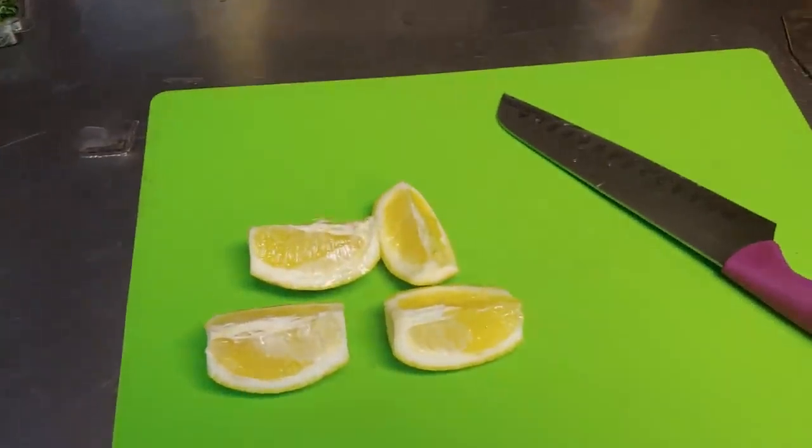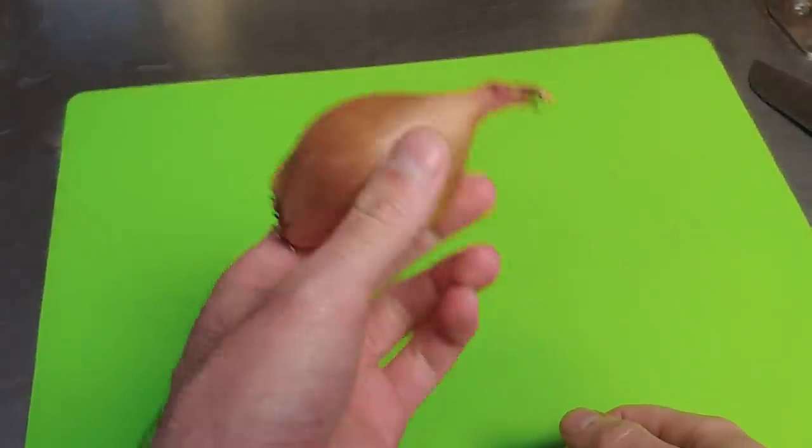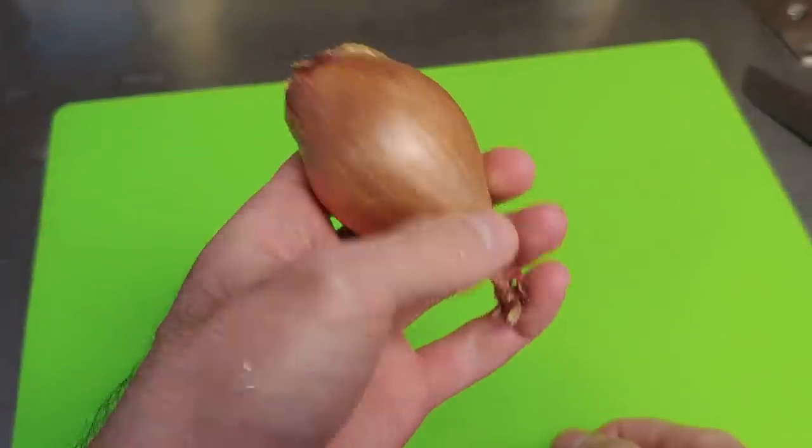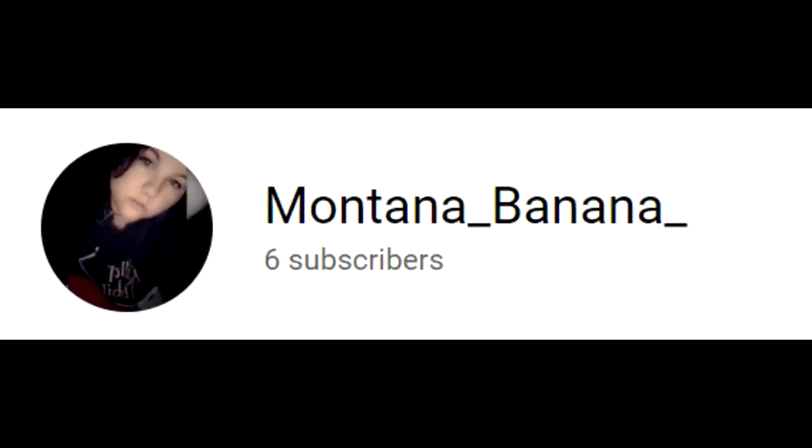Next we'll do the shallots. We're going to go to the video for how to cut this up - it's an onion, but it's not an onion at the same time. Let's go to the video. Big ups Montana banana for the video.